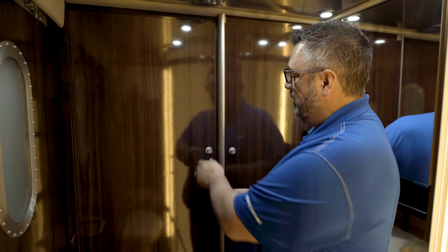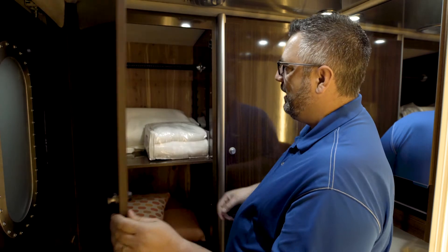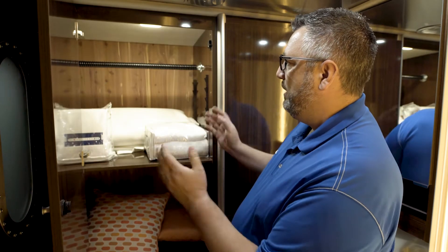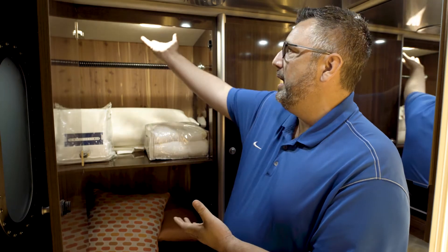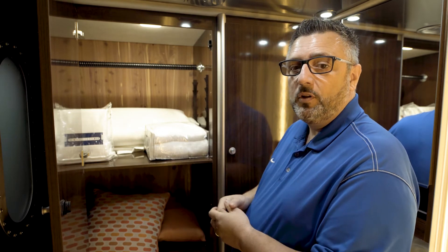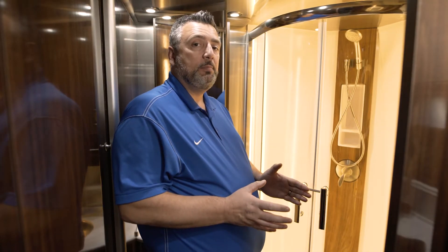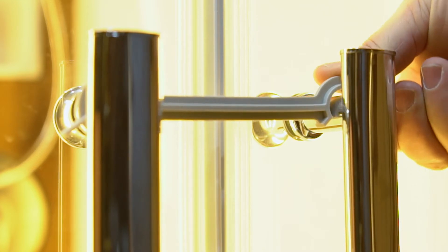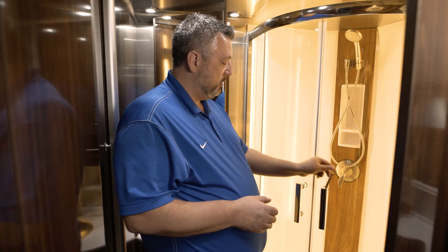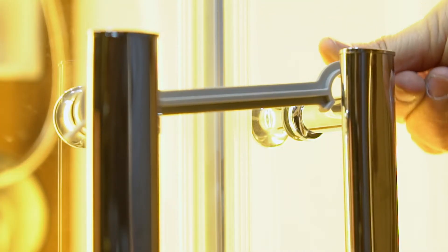Here we have our wardrobe. If the button's pushed in, push in and pull out. You can see we have a cedar-lined wardrobe here, and the light actually has a sensor so when you open the door the light will automatically come on. We've got a travel latch here — if you want to lock the doors anytime you're in transit, all you have to do is lift up to unlatch and spin around. That'll allow you to open and close the doors.